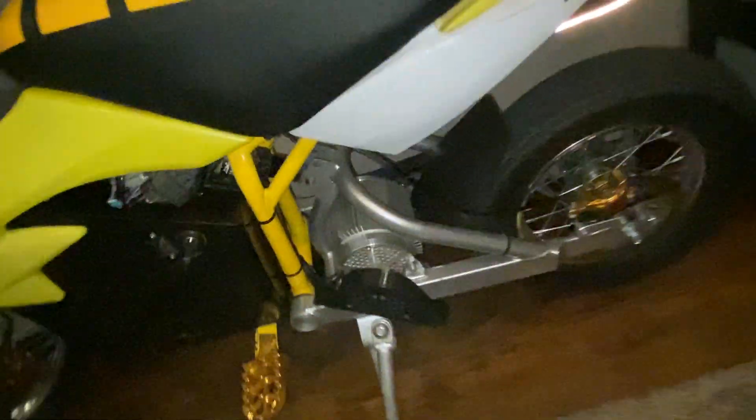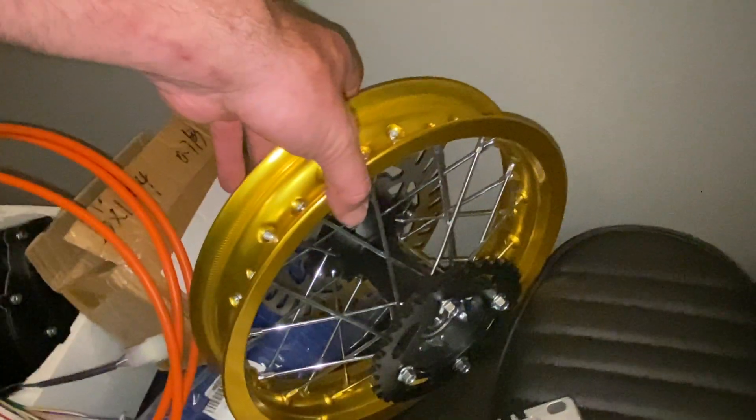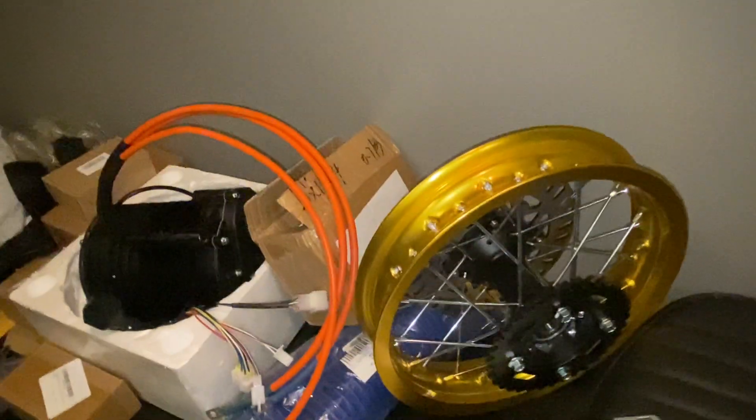I'm going to have to extend the swingarm probably about 10 inches in order to get it to fit. Most mid-drives are mounted on the frame, but this one I'm actually going to mount on the swingarm — just like this design. I've never seen that done before with the QS; I don't know if I'm going to have problems with it, but as long as it's beefy we'll see. I'm also doing a 12-inch rim in the rear versus a 10, because it comes with a 10 and a 12.